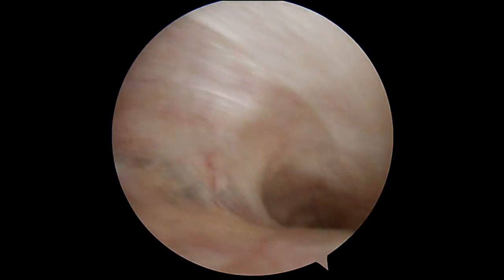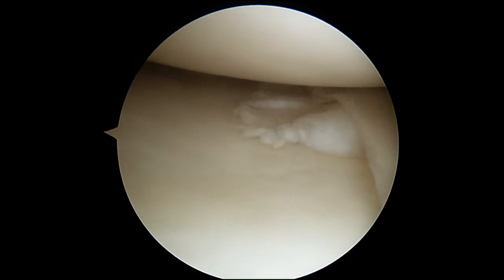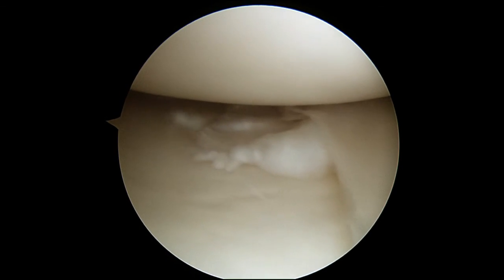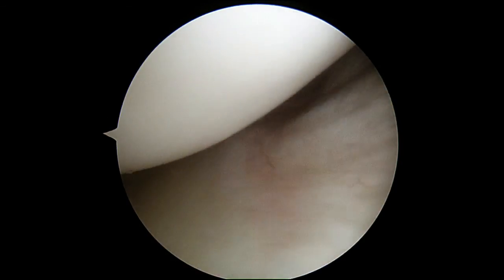Now we're going to look towards the inside part of your knee. There's the medial gutter — that also looks normal, a little bit red but nothing too bad. And right away I can see the cartilage tear. There's your meniscus tear, and that's a little bit more than what the MRI showed, so I can see how that could continue to bother you.